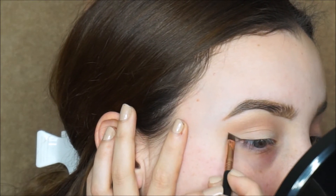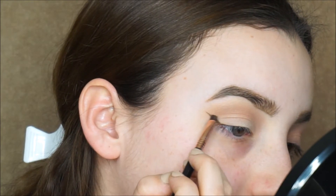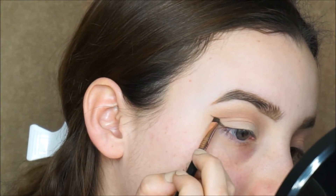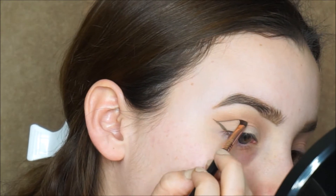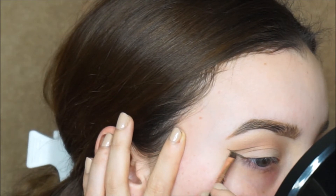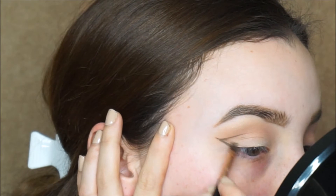With Anastasia pomade in soft brown, I'm gonna start creating the thick wing. I don't know exactly how to explain what I'm doing, but hopefully you can understand by looking at the video. I did the first line just like a regular liner, and the second one I'm doing towards my crease — in other words, the line is going into my crease. I'm connecting both of them at the top.